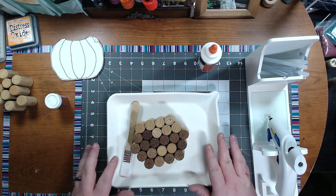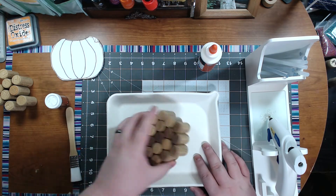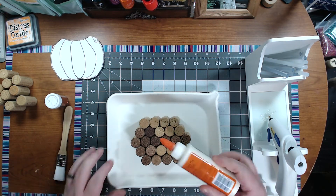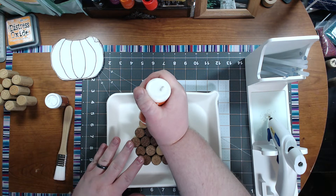Instead of my craft mat, I actually have one of these trays here and it fit in there just fine. So we're going to take our glue and coat each top.